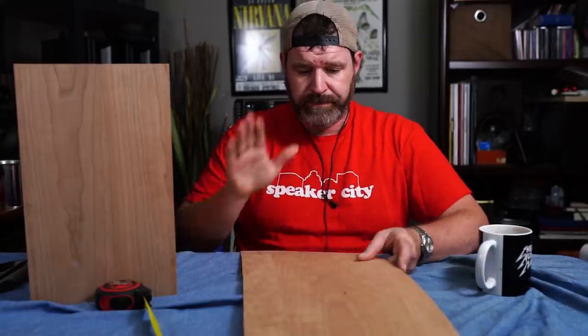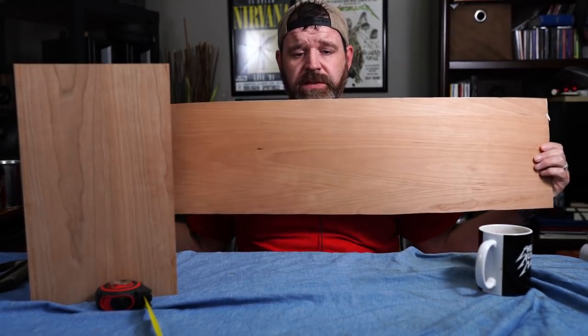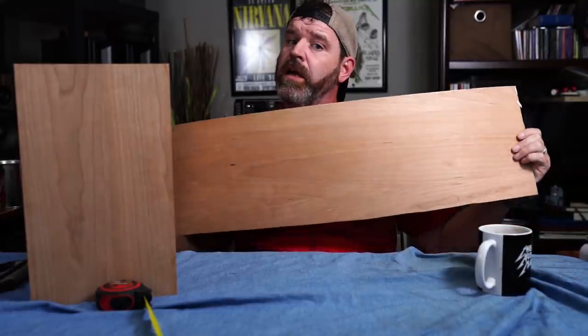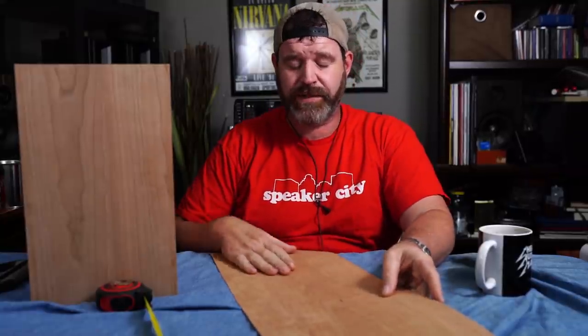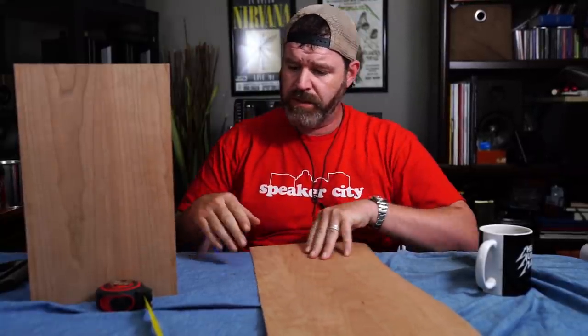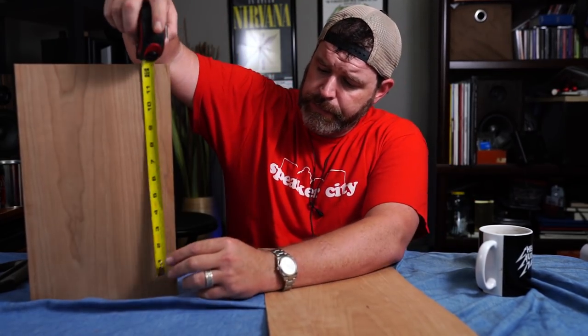Cut it for 55 inches or however many inches you need — that's all you got to do. So now we have our strip — it should be 55 inches long or 54, however big your speaker is around, plus two or three inches just to be safe. I'll mismatch the grain on the bottom and nobody can see it.